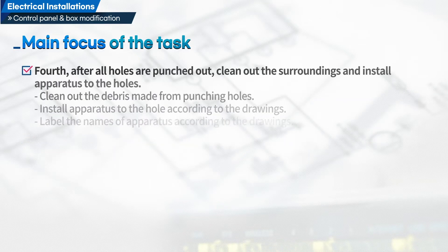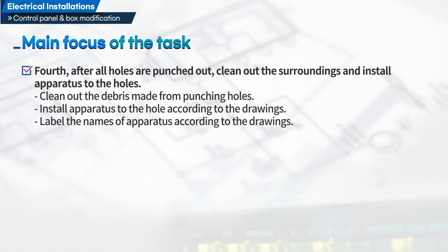Fourth, after all holes are punched out, clean out the surroundings and install apparatus to the holes. Clean out the debris made from punching holes. Install apparatus to the holes according to the drawings. Label the names of apparatus according to the drawings.